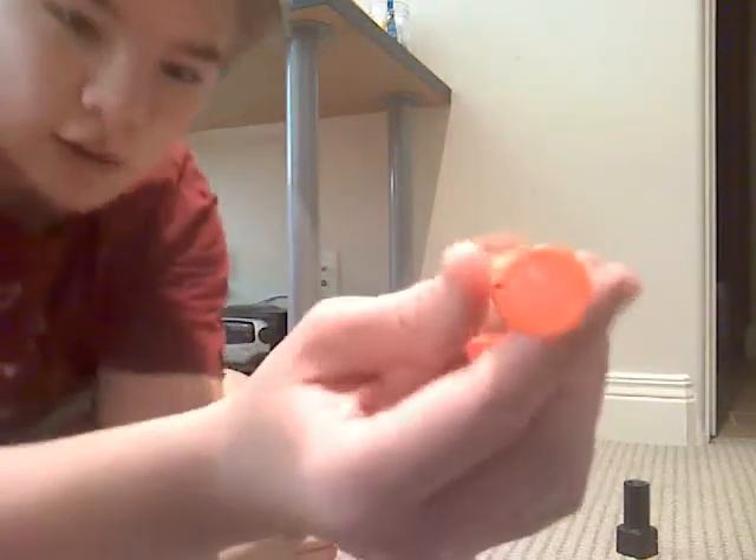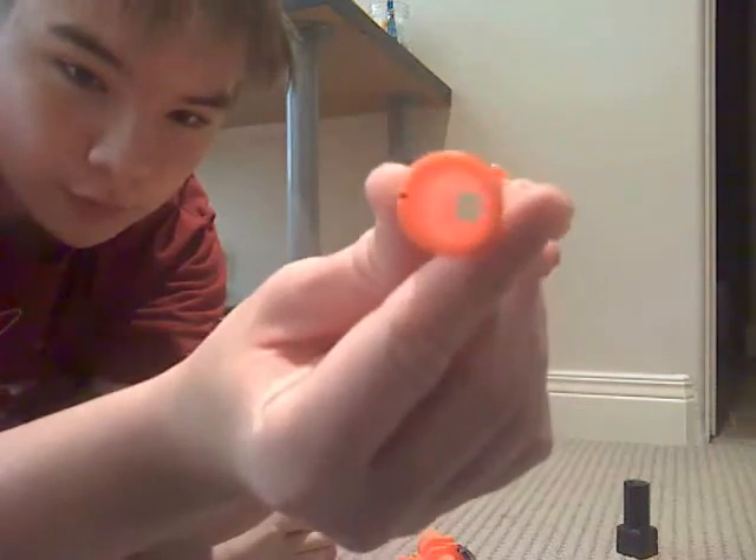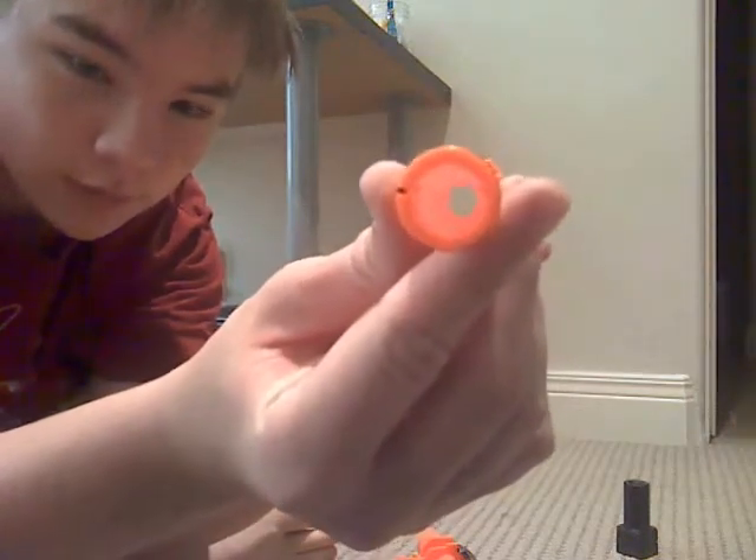Hey guys, I'm back. As you can see, I drilled all the way through because you can see all the way through.